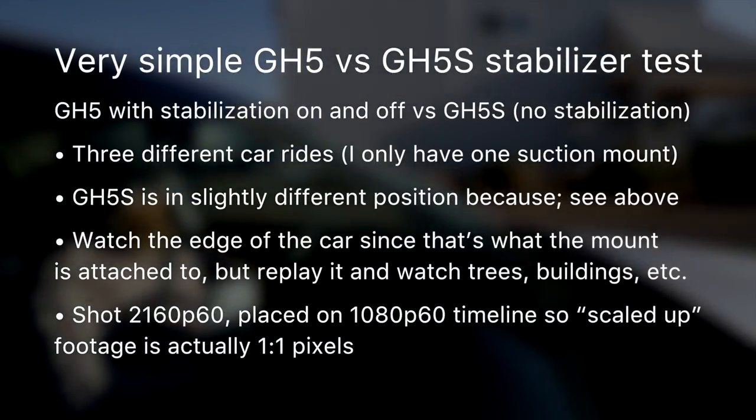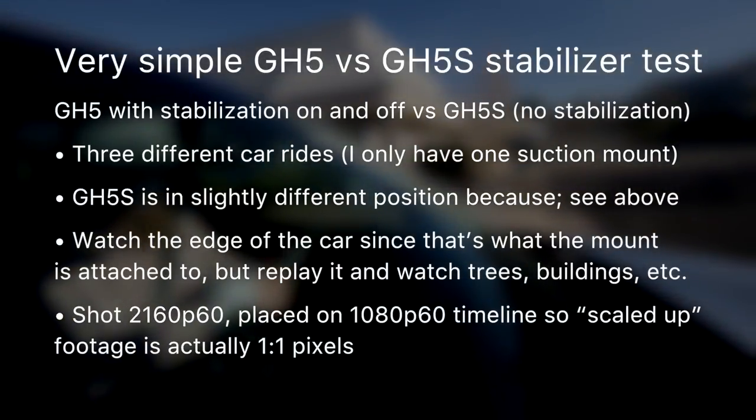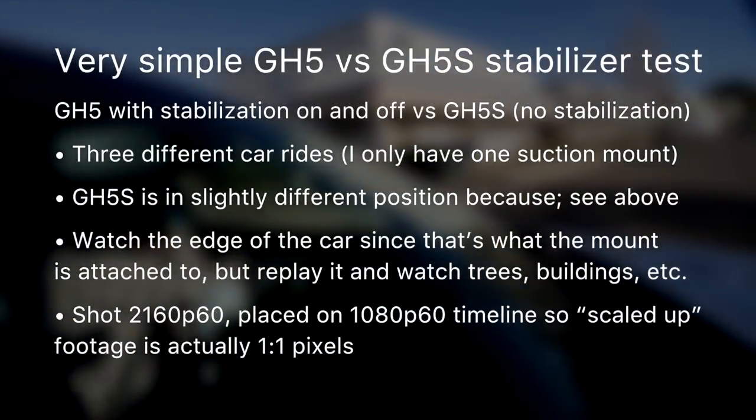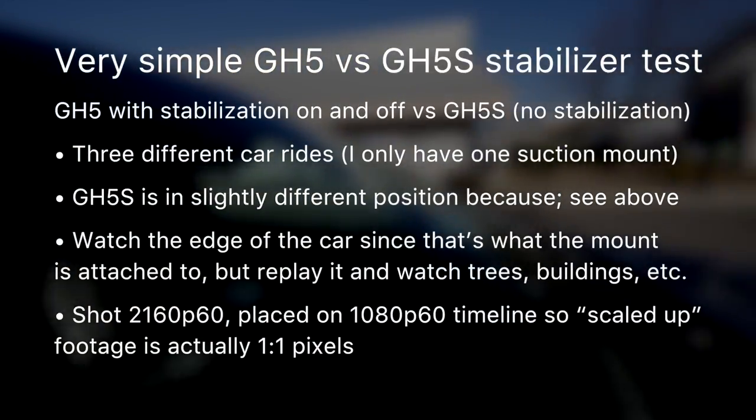This was shot at 2160p60 — so UHD, 60 frames per second — and put onto a 1080p60 timeline so that I could scale it up. So when you see the scaled-up footage, it's actually one-to-one; we're not seeing it scaled any larger than that.